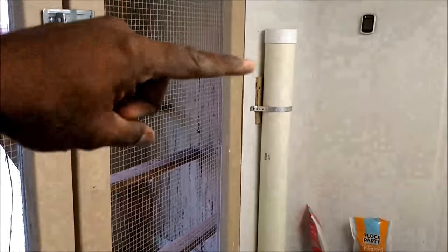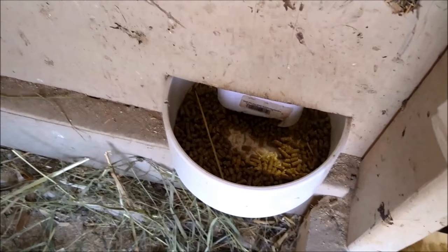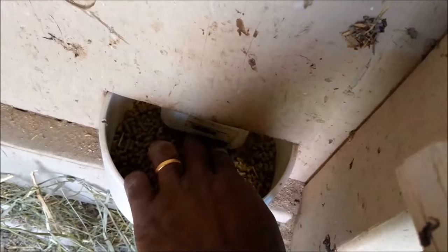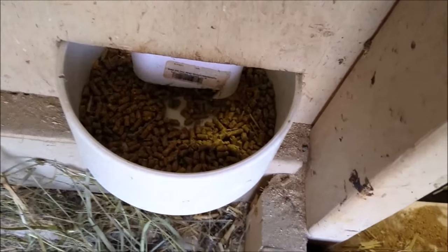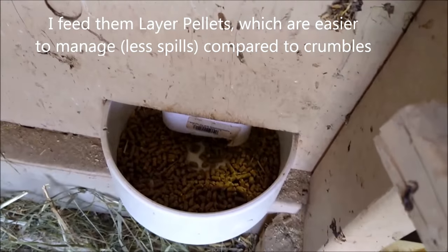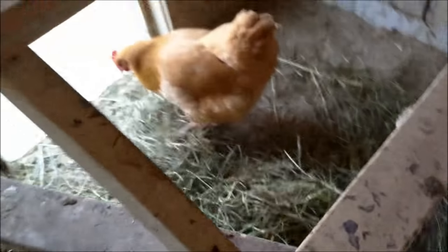Here's the feeder from the inside — it's pretty clean. Nothing sits on top and poops because it's at the right height, about eight inches, and it's deep enough. When they peck, more stuff comes out through the gap between the bottom and the pipe, so they can keep eating when they need to.